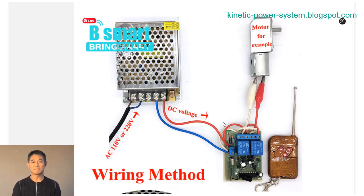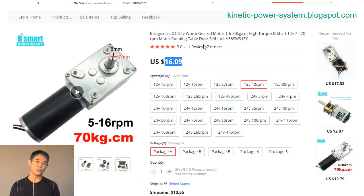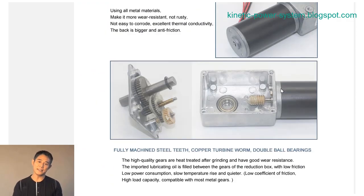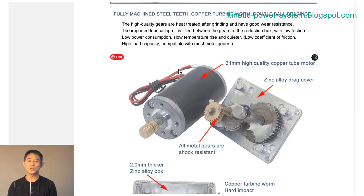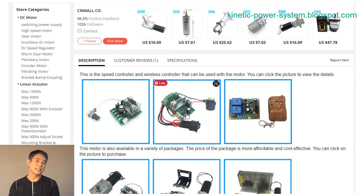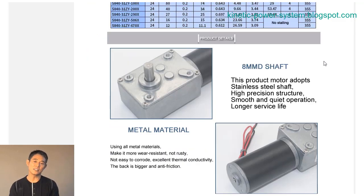With its high power output and efficient design, the BLDC motor 5840-365012V24V brushless DC worm gear motor with reversible is the perfect choice for a wide variety of applications. This is a type of DC motor, meaning that there are no brushes to wear out or replace. The motor can operate in both forward and reverse directions.